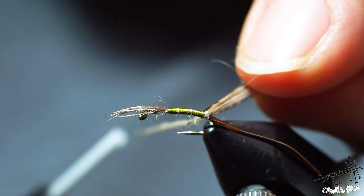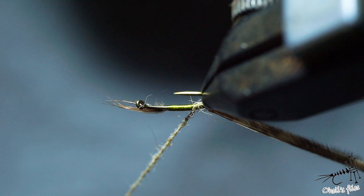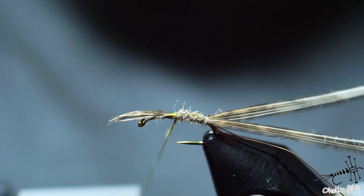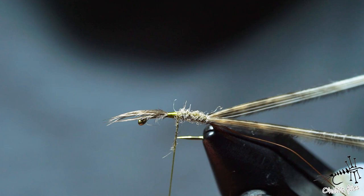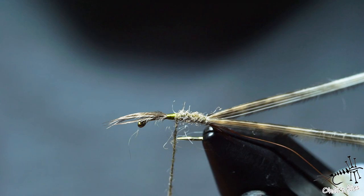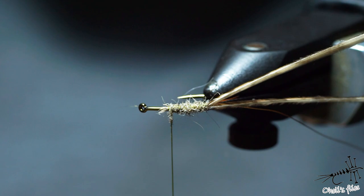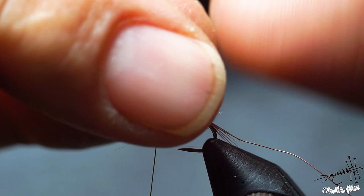One, two turns towards the back to center everything, then start going to the front covering the body in touching turns. If you need more, just add a tiny amount of dubbing to cover the body. Take your time — you're not in a hurry. And this is it; now you've got yourself a cream colored body.